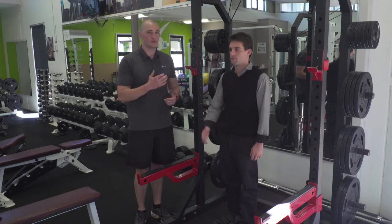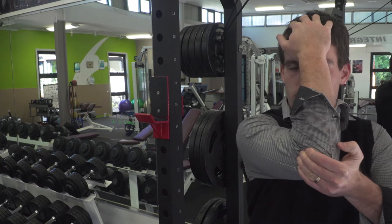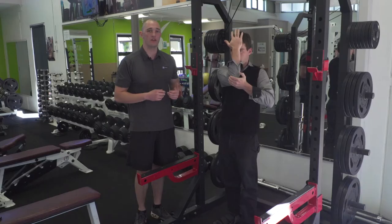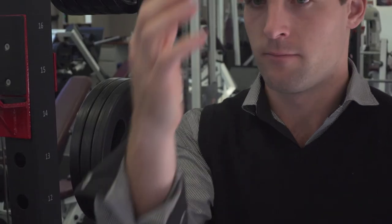To stretch this one out, I'm going to get Zach to put his right hand on his forehead and use his left arm to pull his elbow across his body. You'll feel that stretch in the back of the shoulder. Again, holding for 30 to 60 seconds per side and repeating three to five times a day.